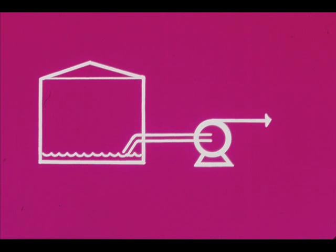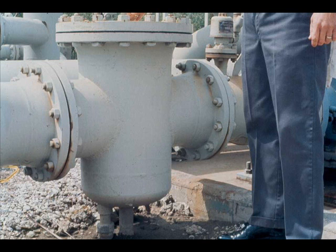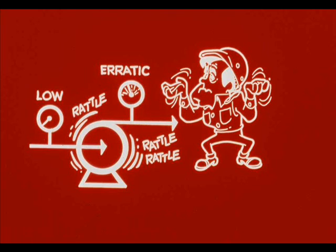The end of the suction line may be incompletely submerged because of a low level in the vessel. Possible remedies include stopping the pump or providing more liquid. Low suction pressure may also indicate that the suction strainer needs cleaning.